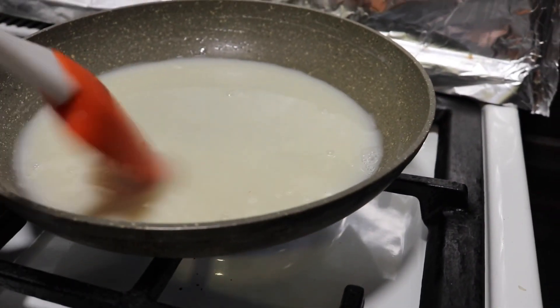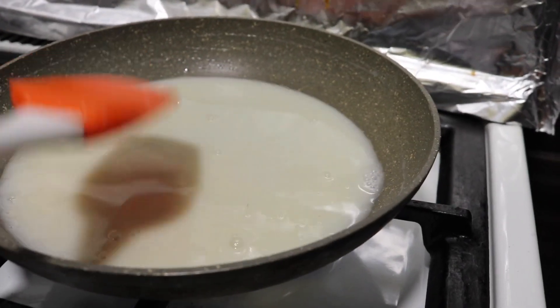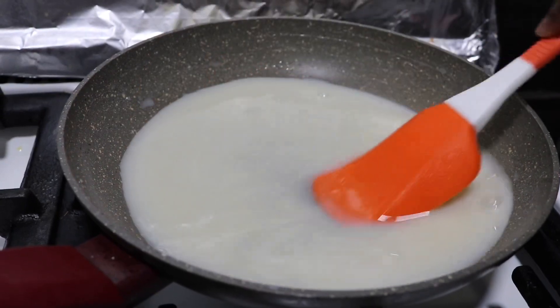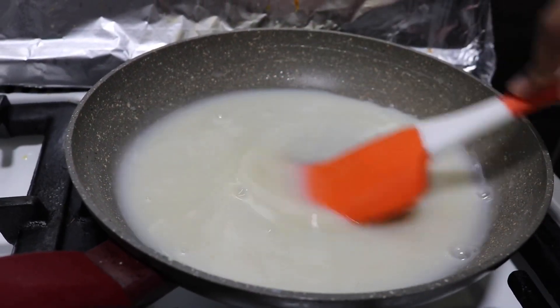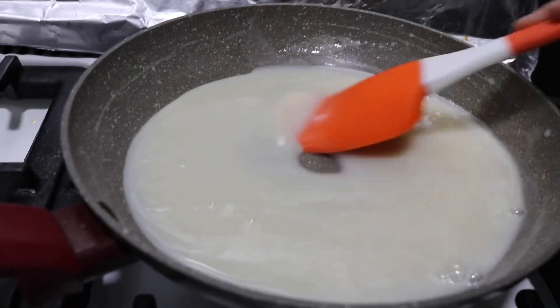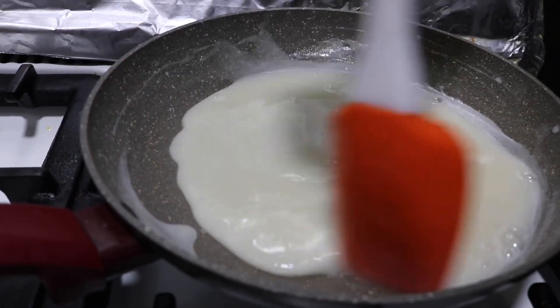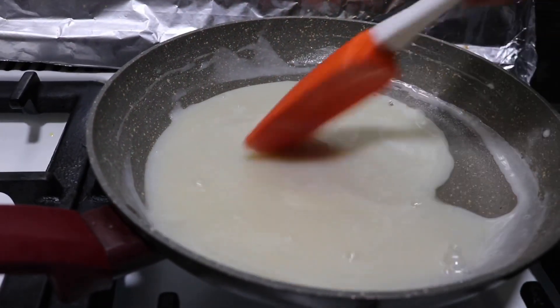Just keep mixing and stirring it, and let it come to a thickened consistency. You need the mixture to start thickening up, so slowly just mix it up and eventually you'll see the mixture starts thickening up.